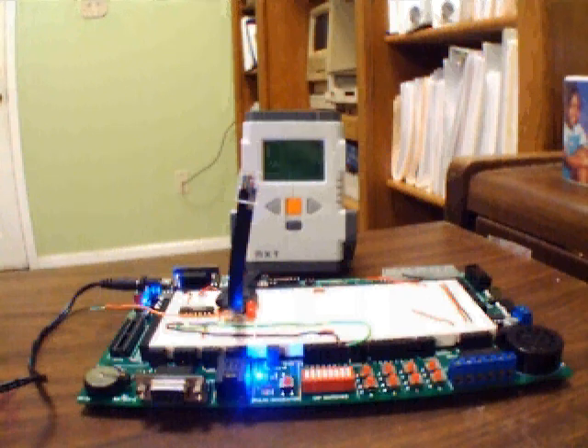The Lego NXT is a great tool for prototyping electronics ideas. In this simple demonstration, a seatbelt alarm system simulator has been built using a Lego NXT, an analogic 8IC, and a red LED with series limiting resistor.